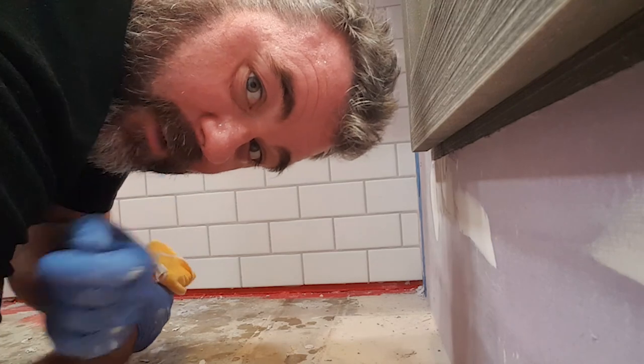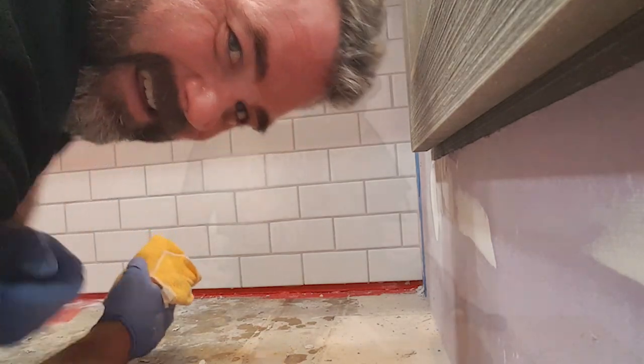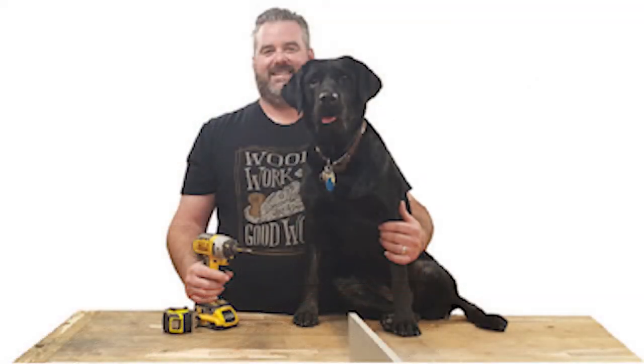That's it for this video — hope you enjoyed it. We're going to get the vanity cabinet done next. Thanks for watching! If you enjoyed this video, don't forget to like and subscribe. If you're interested to see how I build my custom vanity cabinet, hit that bell and it will notify you when I release a new video. If you feel this video is worth sharing, share it with a friend — it would really help me out. Hope you have a wonderful day.